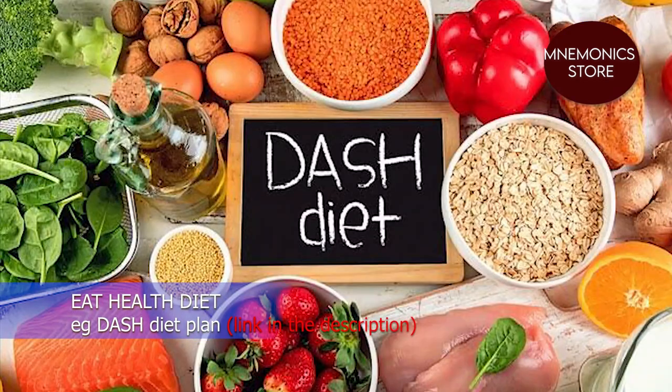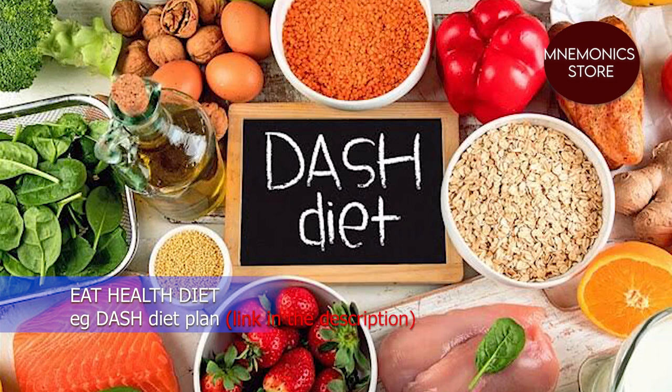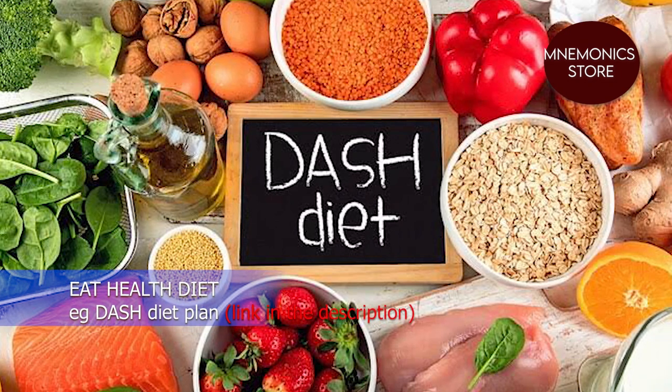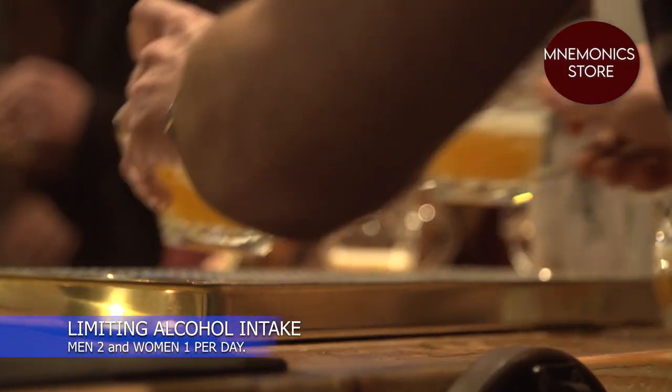Also consider eating a low-fat diet that includes a lot of fiber, such as whole grain rice and bread, along with plenty of fruits and vegetables, which also help to lower blood pressure. Aim to eat five portions of fruits and vegetables every day.